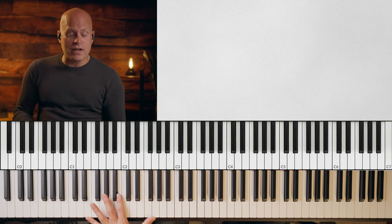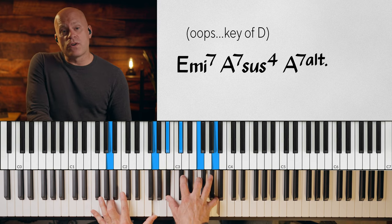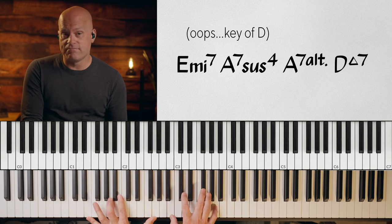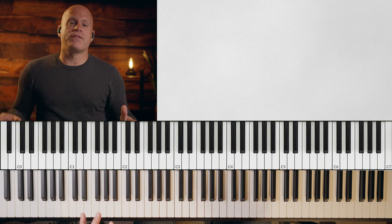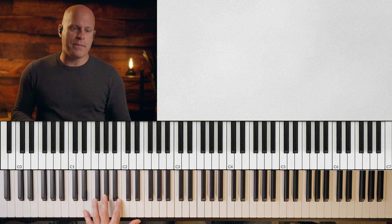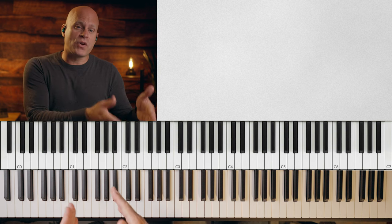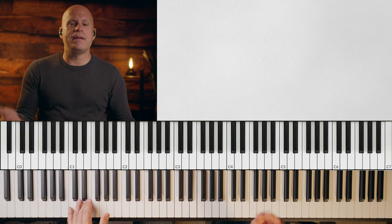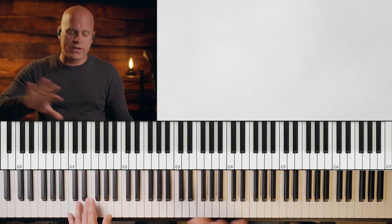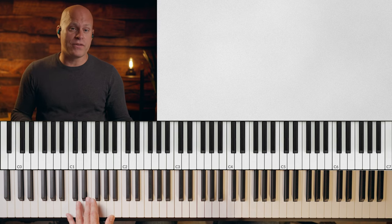So if we're going to analyze this musically — first of all, this is a 2-5-1 in the key of D: E minor seven, A7sus4, A7 altered, to D major. Now that we know the function of the chords, we can analyze the melodic vocabulary that's happening. The way to do that is to use numbers based on the chord of the moment. The first chord is E minor seven. I'm only using scale tones for now, not extensions like 9, 11, 13 — just be aware.